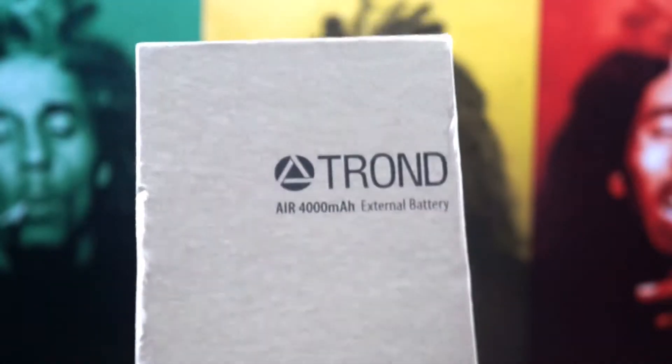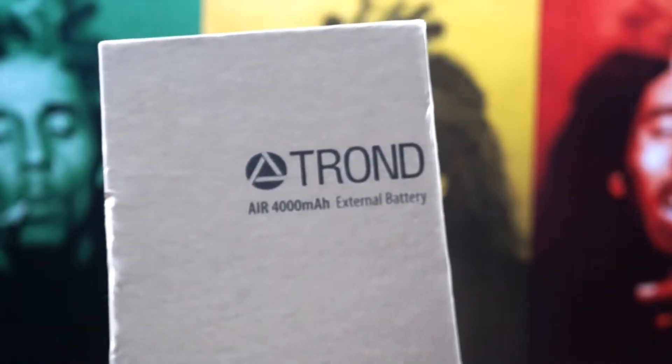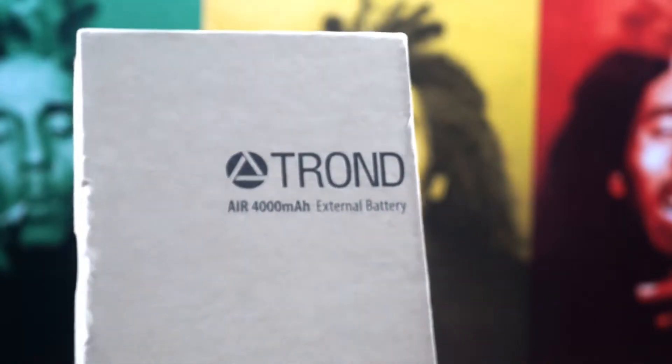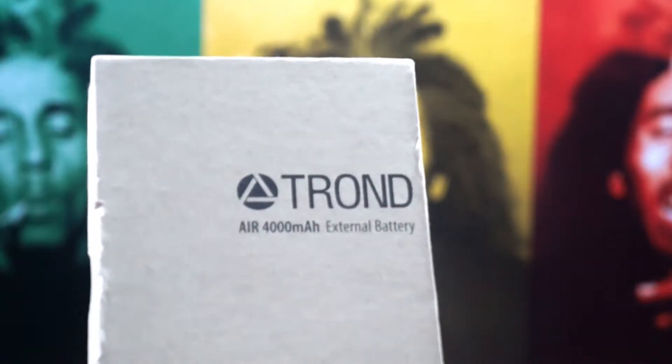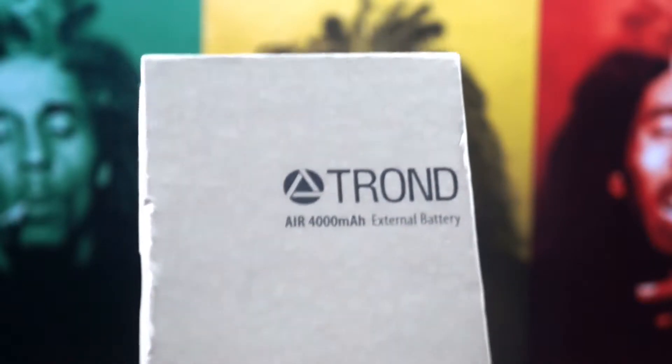Tron is actually a new company, not just to us, but to other people as well. This right here is the first external battery they sent to us, and you know how much I love my external batteries, portable batteries, and all that great stuff to keep my devices charged.